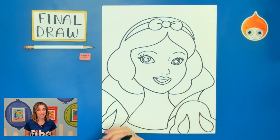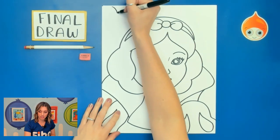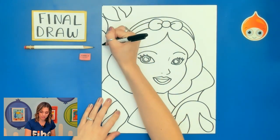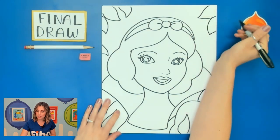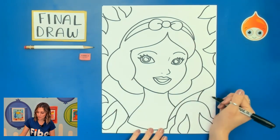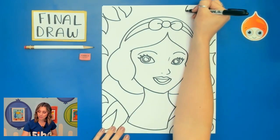Now you can leave it like this if you would like to, or you can add some more details to your background. Since Snow White was living in a forest with seven dwarfs, I want to emphasize that, so I'm going to add some leaves to my background. You could add a castle in the background, maybe the cottage where the seven dwarfs lived, or maybe a nice garden picture because she finally met her Prince Charming. That is up to you. But I'm just adding those leaves, and that is it for our final draw.